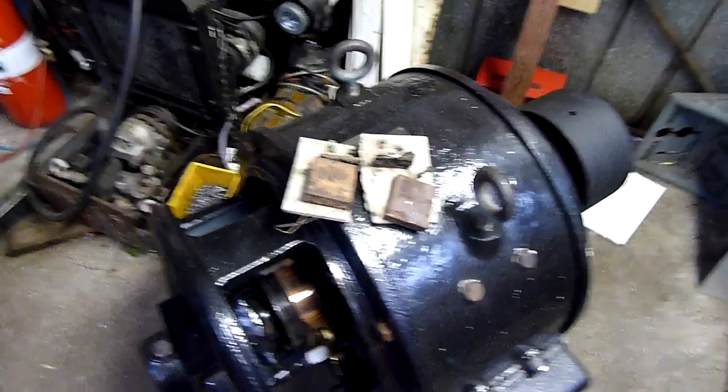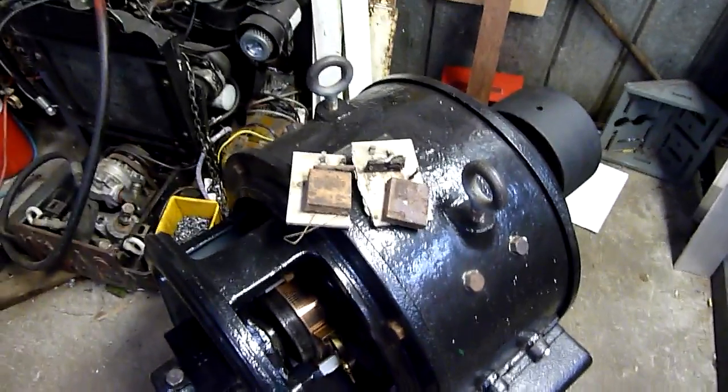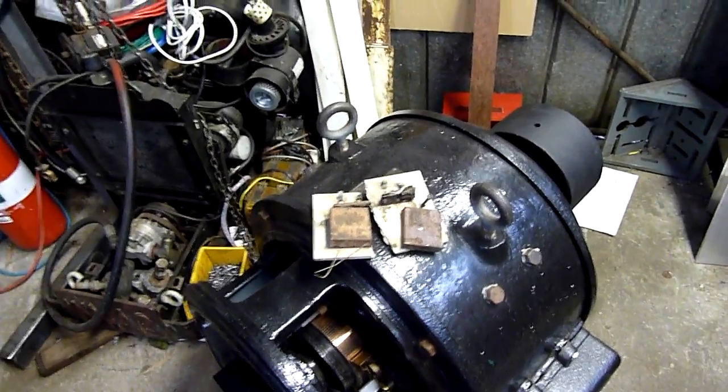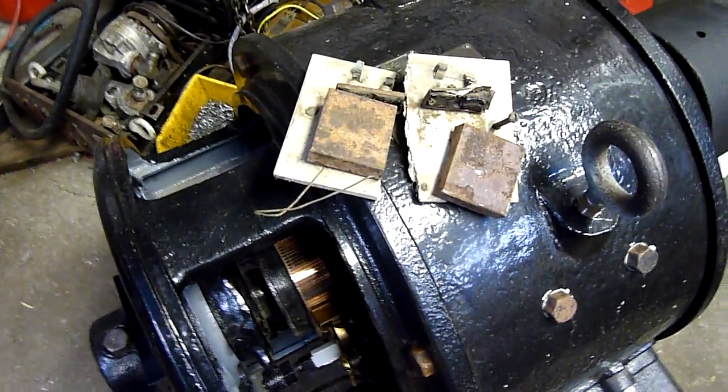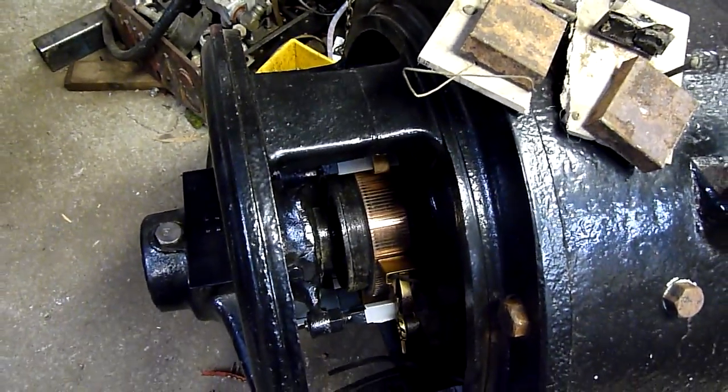G'day folks. I was going to do an autopsy on that 40kVA UPS tonight but the wind was up and it's starting to get dark before the wind dies, so I'll forget about that one for now. Instead I'm going to get back into the Westinghouse.